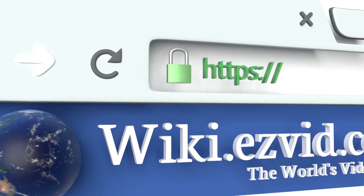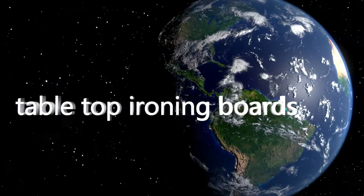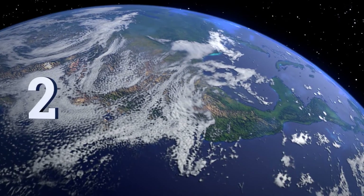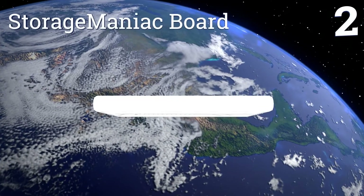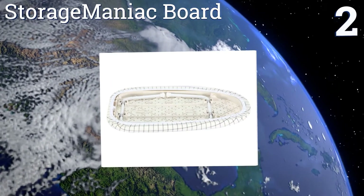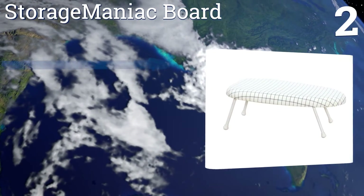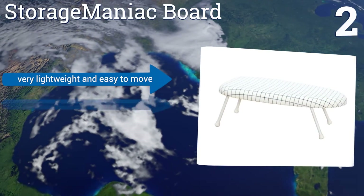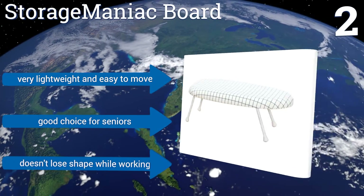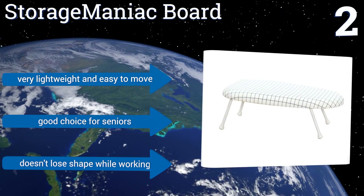At number two, the Storage Maniac board has a sturdy steel frame capped off by non-skid leg covers, making it ideal for tabletop pressing. They're also non-abrasive so you don't have to worry about scuffing up your furniture. The porous pad is also good for dissipating steam and heat. It's very lightweight and easy to move and is a good choice for seniors. It doesn't lose its shape while working.